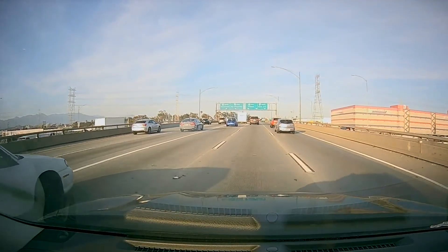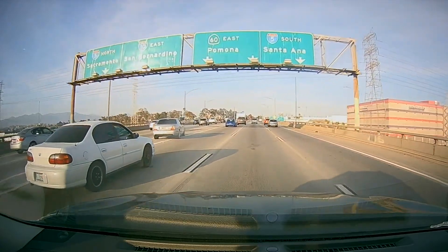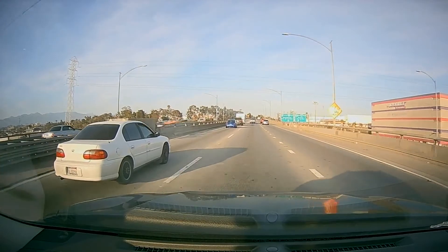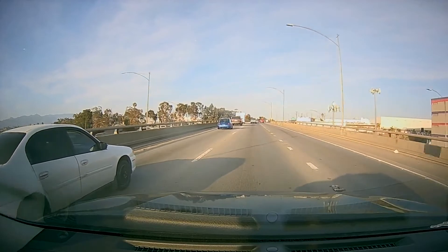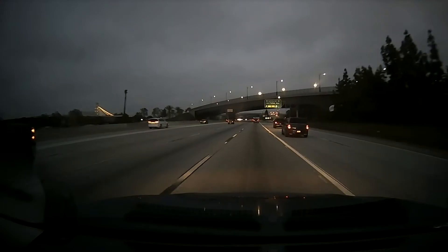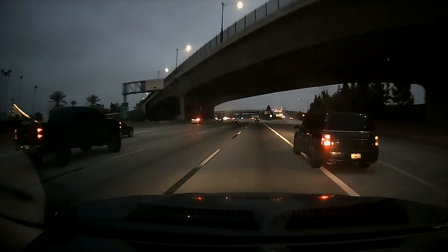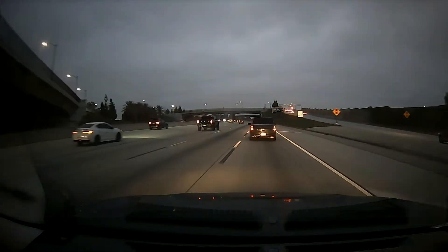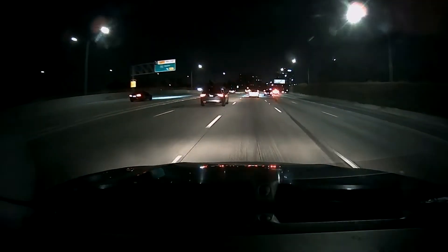Here's the video quality in the daytime. You can capture cars acting recklessly — like that car crossing all the lanes. I'd say this is pretty good quality, not great, but good enough to tell the story in case you get in an accident. Here's footage in a slightly darker part of the day, and you have this car that tries to cut me off — and there you have it.